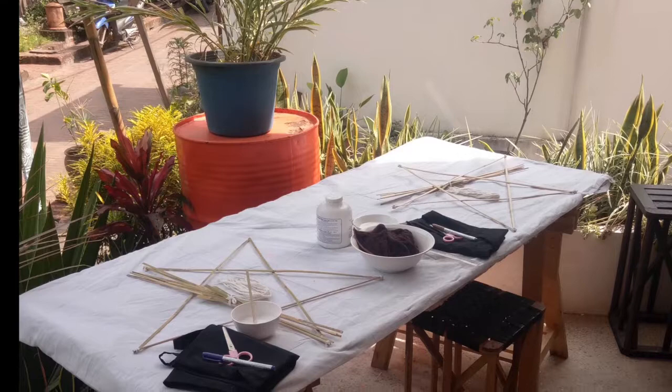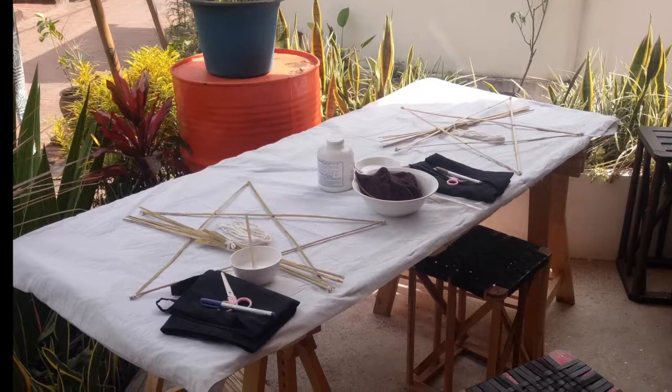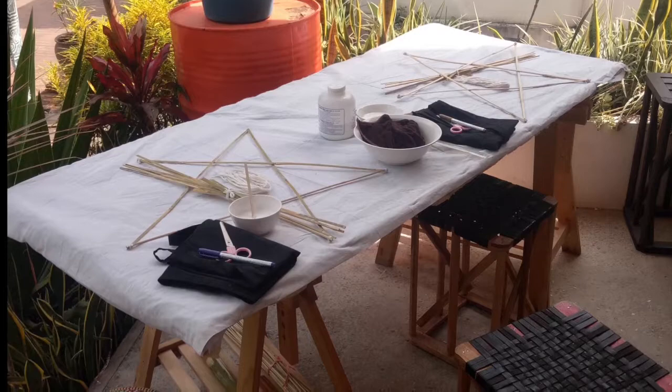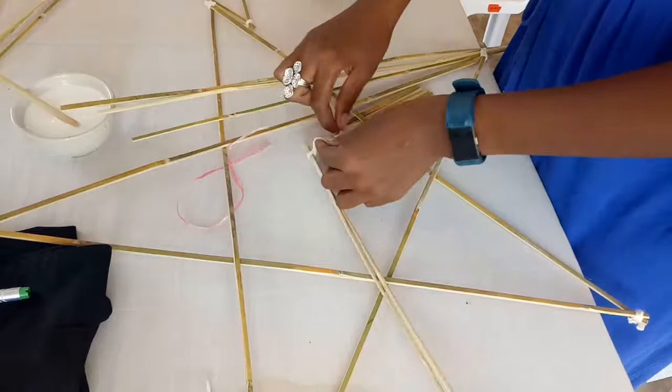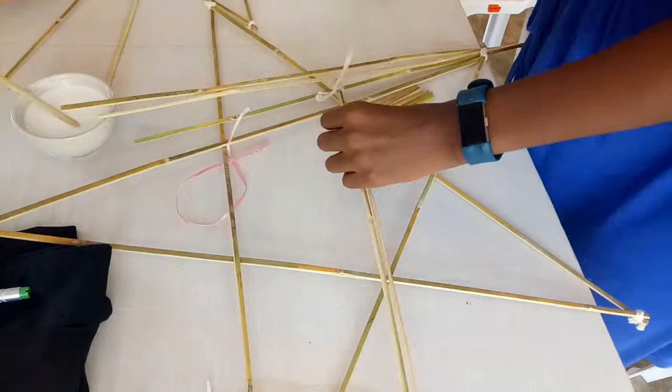To make the star structure, we would have to first make two stars. Each star needed five pieces of long bamboo. Here I'll walk you through how to make one star, and you would simply repeat the process for the second. The first step was to take two long pieces of bamboo and tie them tightly together at a far end using string — wrap several times and tie tightly each time, then cut off the excess string.